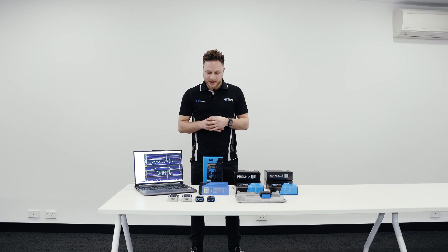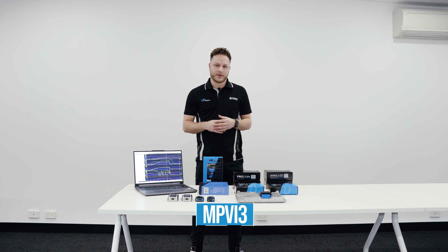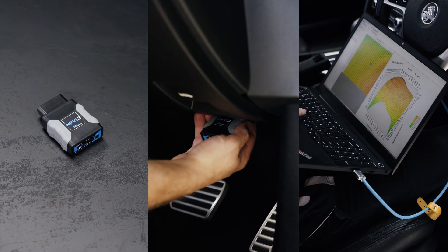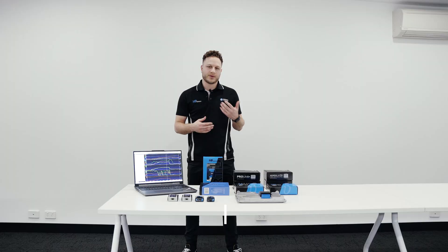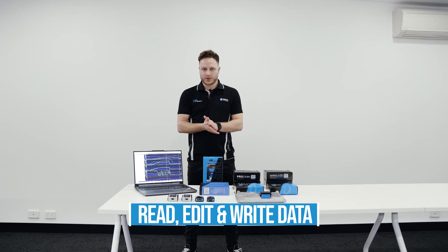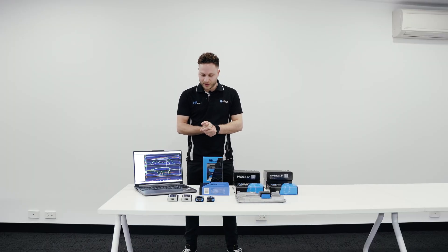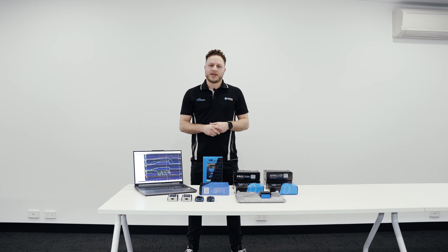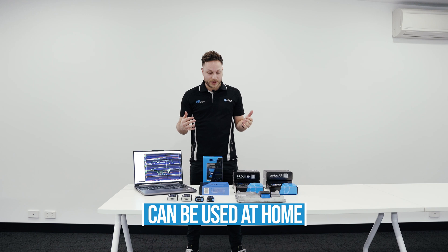Jumping into the first product is the dongle, which is the MPVI 3, which is this one right here in front of me. This allows your computer to communicate with your vehicle and to read the ECU, TCM and possibly the fuel system control unit as well if your vehicle has one. So this more or less is your communication tool.